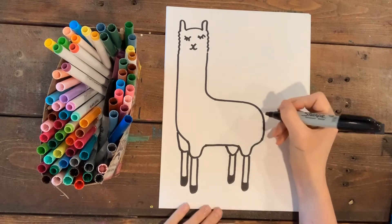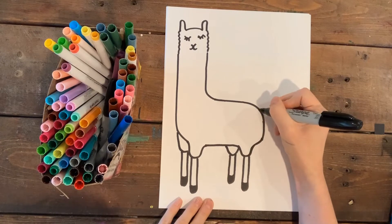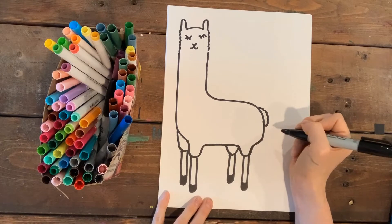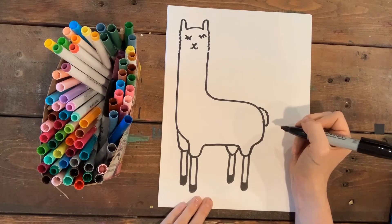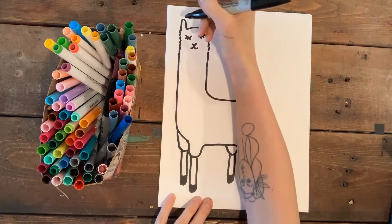He's so cute! I'll give him a little furry tail — llamas don't really have super noticeable tails, they stay close to the body, so I'm just gonna put a little puff on him. Oh my goodness, he's turning out so cute. I'm gonna put a little hat on him!